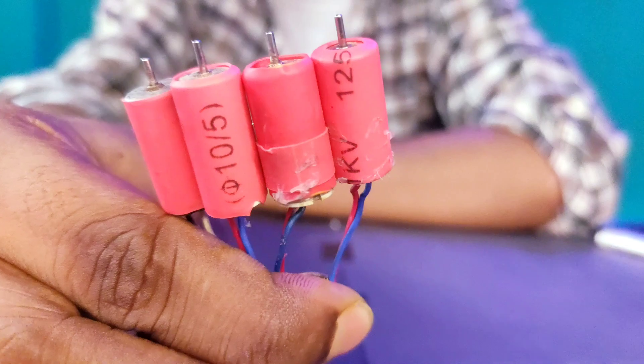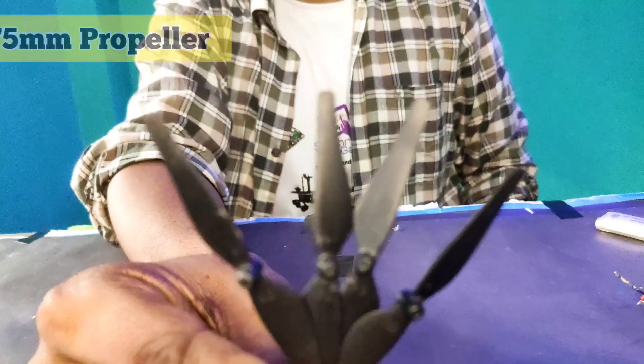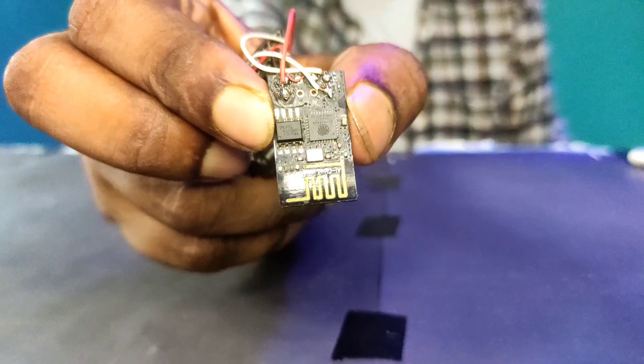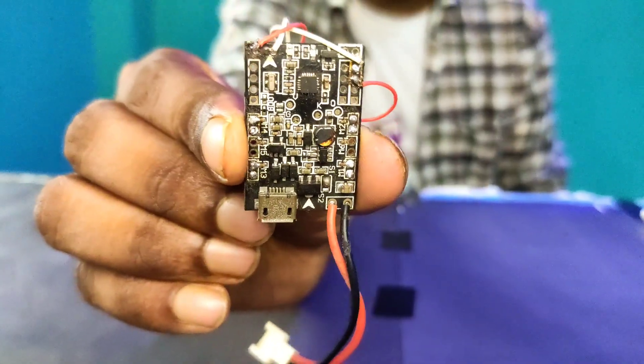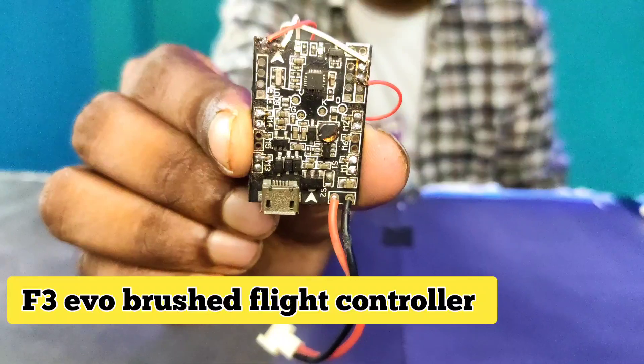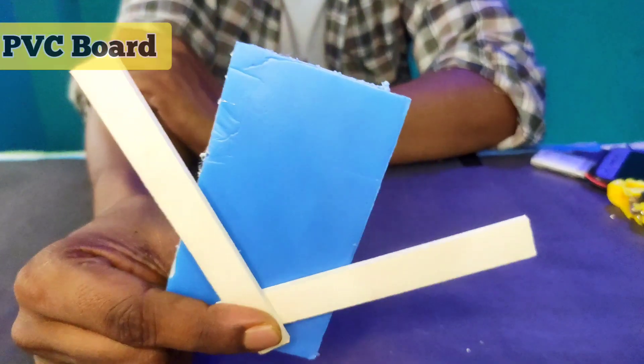For this drone I am using a 10mm coreless motor, 75mm propeller, ESP8266-01 module, and an F3 Evo brushed flat controller. This is our main controller. For the body I am using PVC board and foam board.